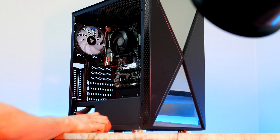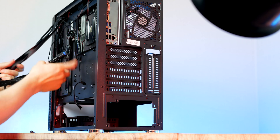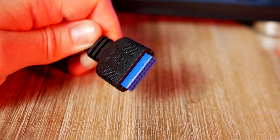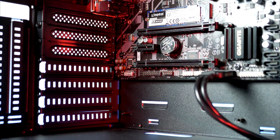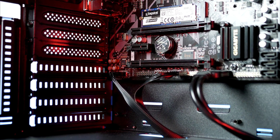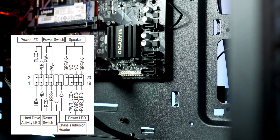We're almost ready to install the power supply, but first let's install the case cables to keep things simple. Starting with the USB 3.0 connector, located at the bottom of the motherboard, then the front audio cable going to the left side corner. Next, the USB 2.0 cable goes to the bottom of the motherboard, and last but not least the front panel connectors all go to the right side corner.